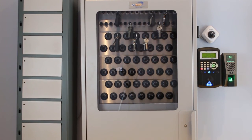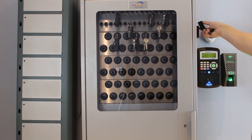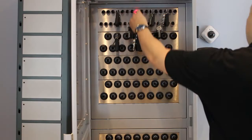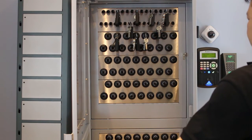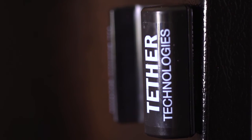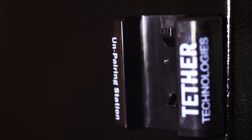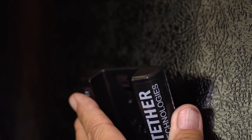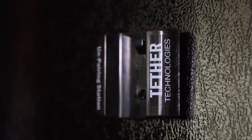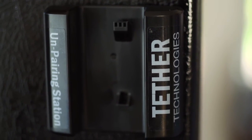If you are using any kind of key box with limited space to secure your key sets when not in use, you can use the Gravity unpairing station to put the key unit to sleep prior to storing your keys. The unpairing station looks identical to the belt unit but is clearly marked 'unpairing station.' It does not require batteries nor a belt clip, and can be easily mounted using two-sided tape to a surface near your key box — such as right against the key cabinet.